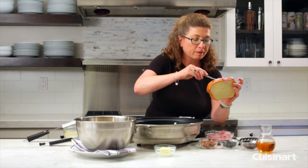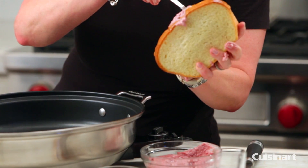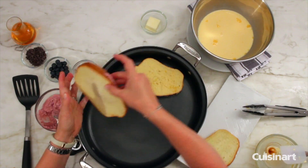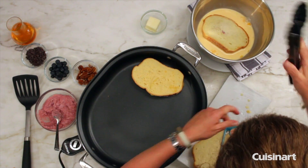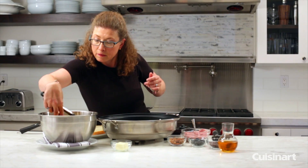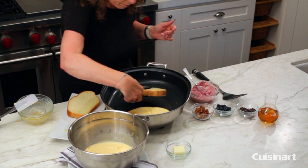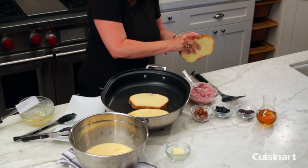I just made a little mess but that's okay, that's how it happens sometimes. Put it in the mixture, just turn it over quickly, then put it in your electric skillet — on to the next one.